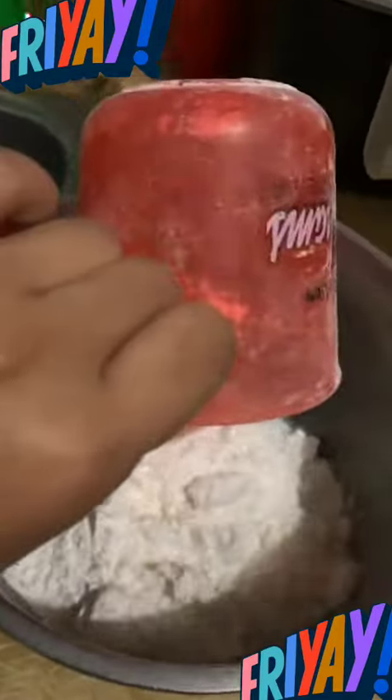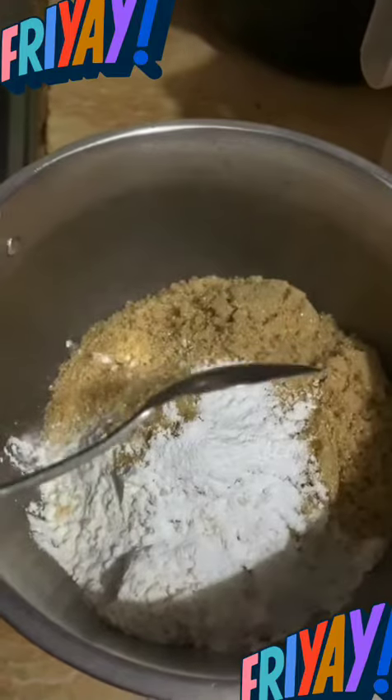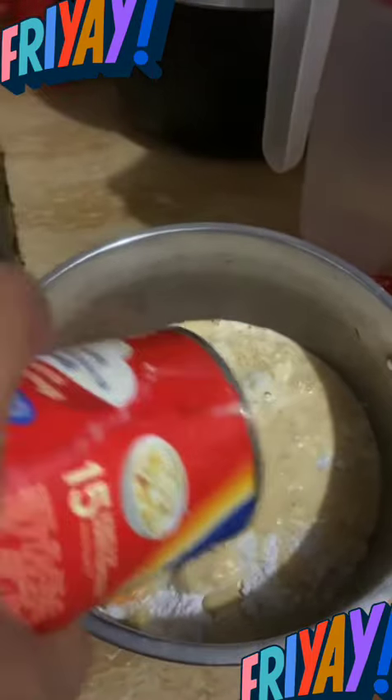2 cups flour, 1 cup brown sugar, 2 tablespoons of baking powder, 2 eggs, 1 big can of evap milk.